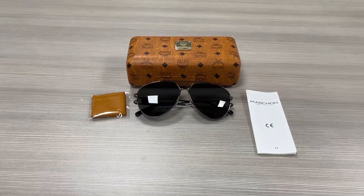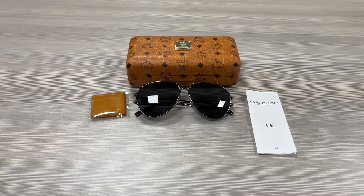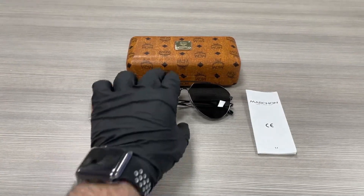Hello everyone, greetings from ispex.com. We'll be taking a look at this MCM model MCM 136S in color code 070. It's a dark ruthenium gray color frame.